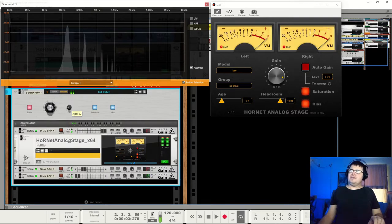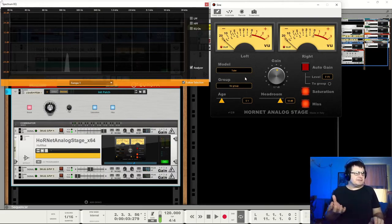What we've got are these three strong flavors: tube, op-amp, transistor. On the surface you think there's not a big difference, but when you put them into a mix, you'll notice quite a big difference.